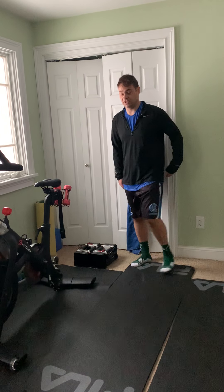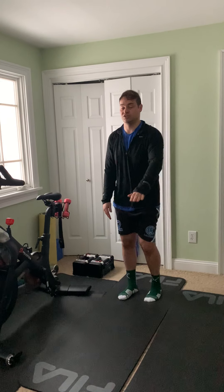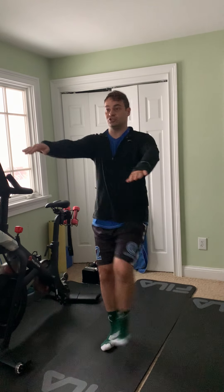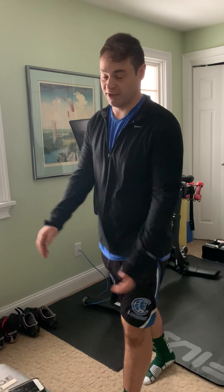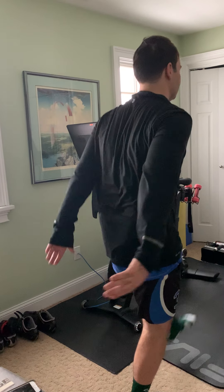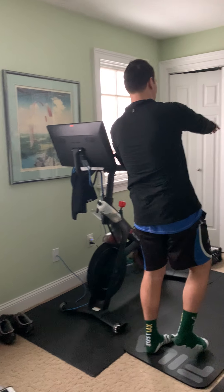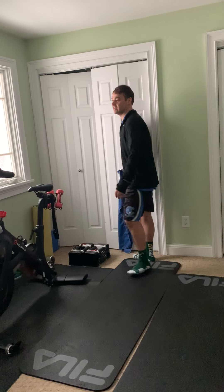For our next one, we're going to stretch our hamstring muscles. These are called Frankensteins. We're going to put our arms forward and kick. These stretch our hamstrings and get us loose — they're very beneficial. You're doing the Frankenstein walk like the monster, getting forward and up. Then you're going to give a little jog at the end.